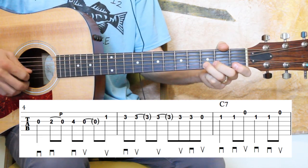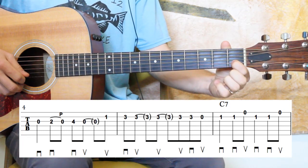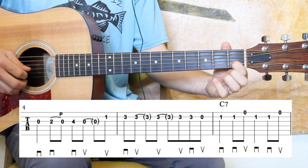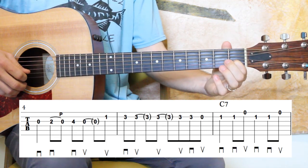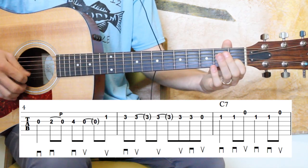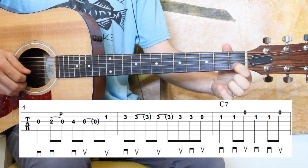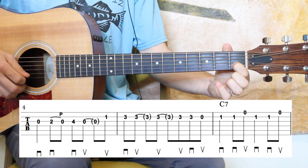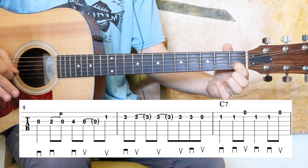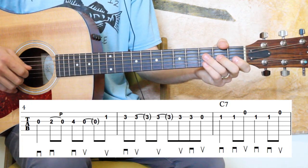In the next measure: first fret B, quarter note, then two eighth notes — B string, high E open. The second half of that measure is the same as the first half. I'm just holding down the first fret on the beat. Let me play all three of those measures in context, nice and slow.